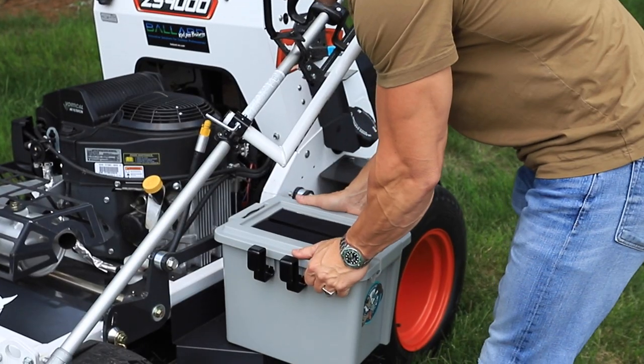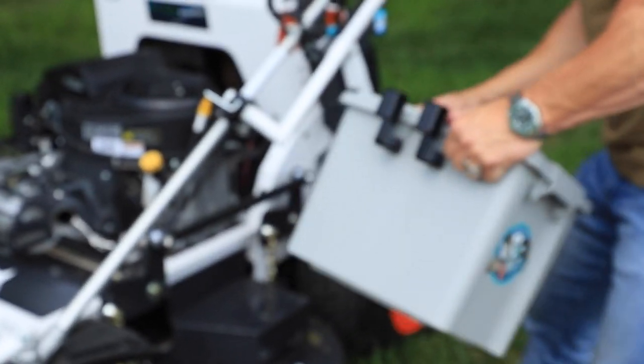Hey guys, Cory Ballard, Ballard Products. We got the Garbage Go. This thing came out two years ago — just a better way to keep trash.